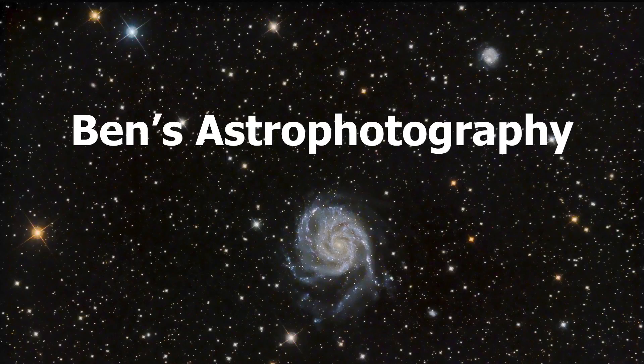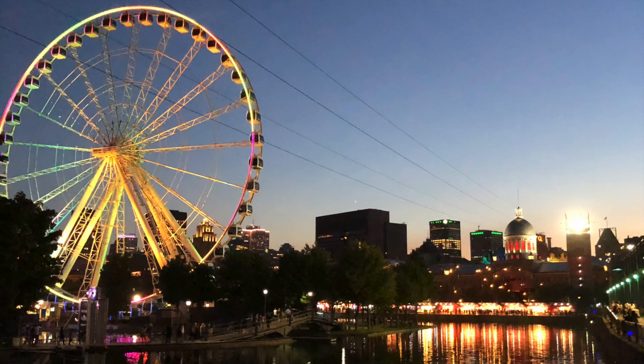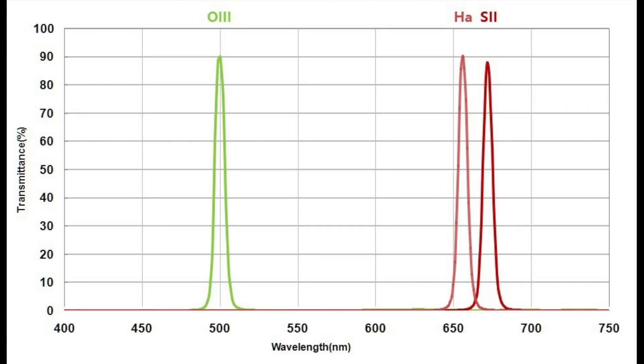Hi there, welcome to Ben's Astrophotography. For an astrophotographer like me who lives in a city and cannot go to dark sites as often as I wanted, narrowband filters is the only secret to get great images from my backyard.